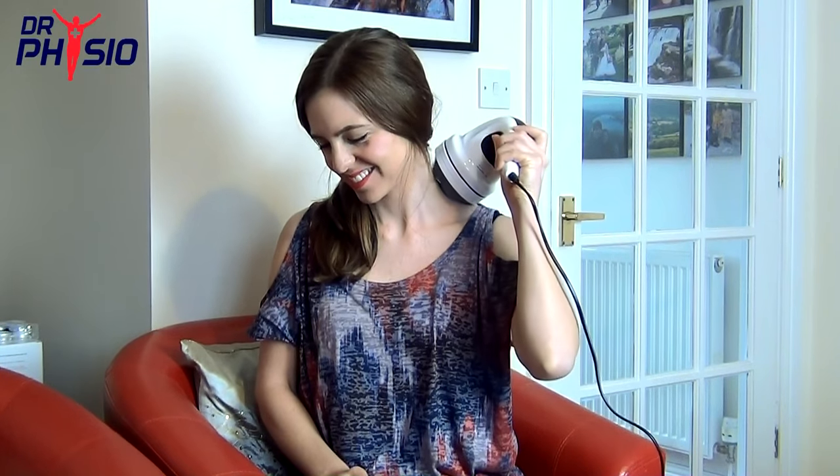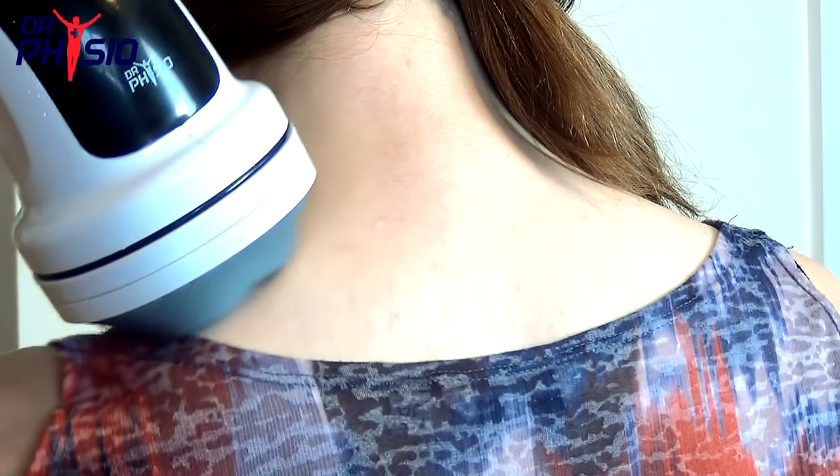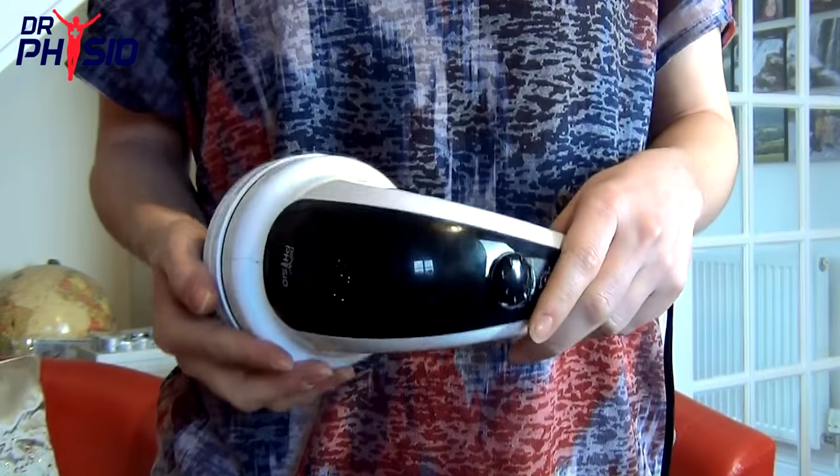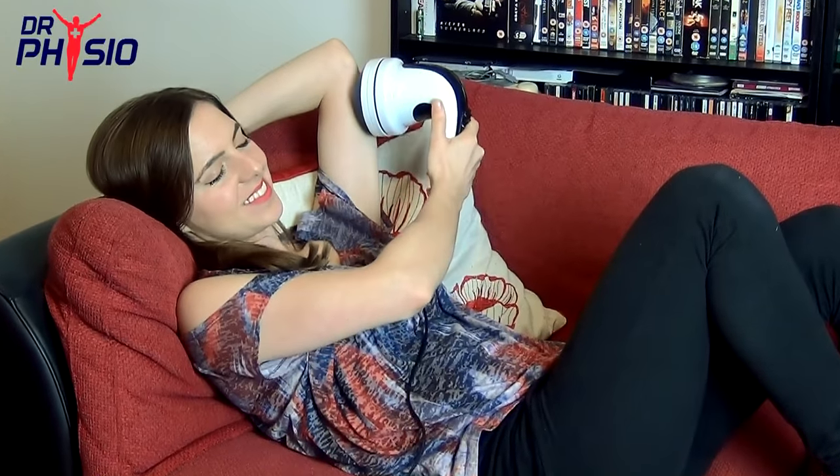If you're looking to relieve those annoying aches and pains, relax and rejuvenate your body and mind, then you need the Dr. Physio Handheld Massager, the perfect accessory to bring a full spa experience to the comfort of your own home.